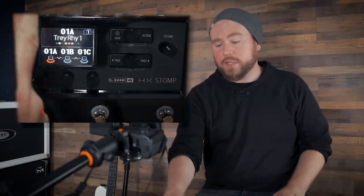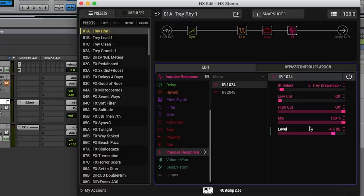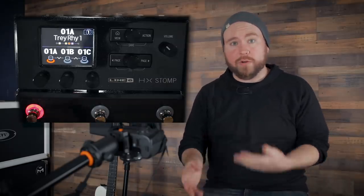To set up the HX Stomp as your interface, first plug the USB cable from the HX Stomp into your computer so they can communicate with each other. The added bonus of this is that you can also run HX Edit simultaneously over that USB cable so you can change anything in the HX Stomp while you're recording or re-amping. The next thing you'll want to do is set up your monitoring.